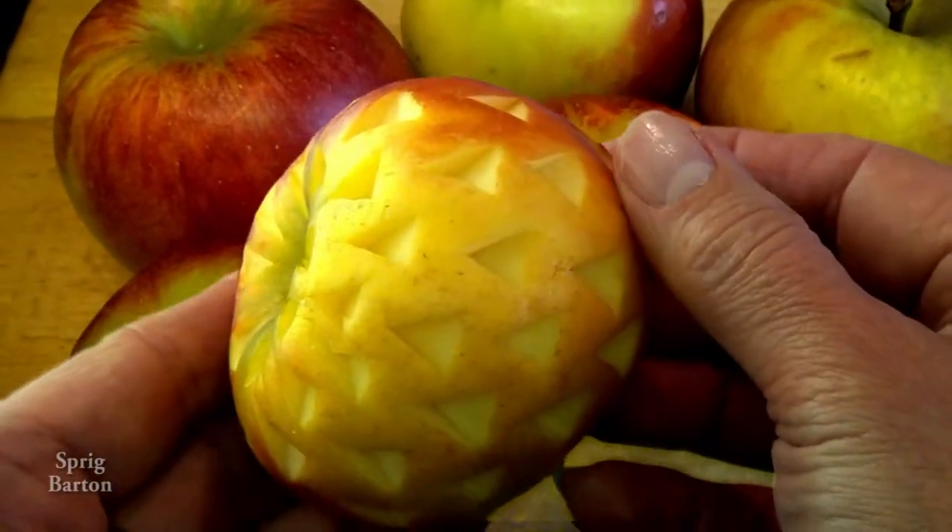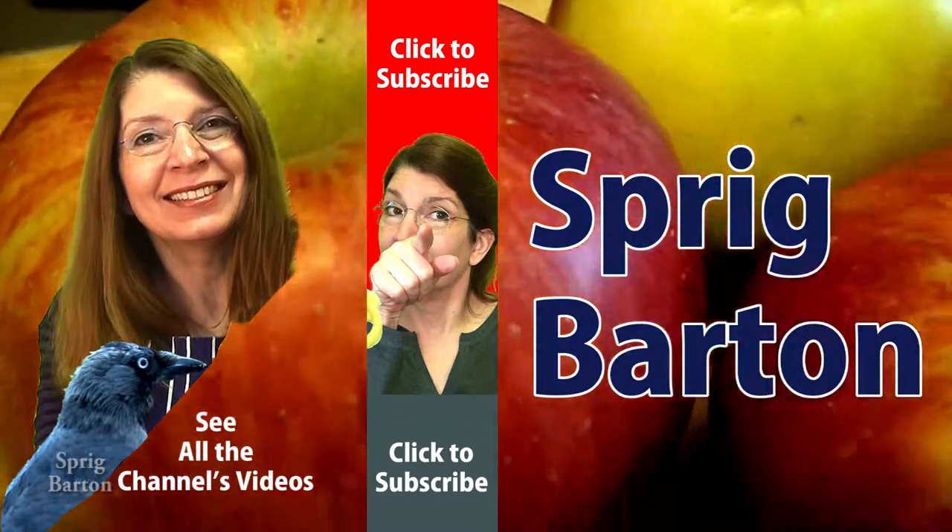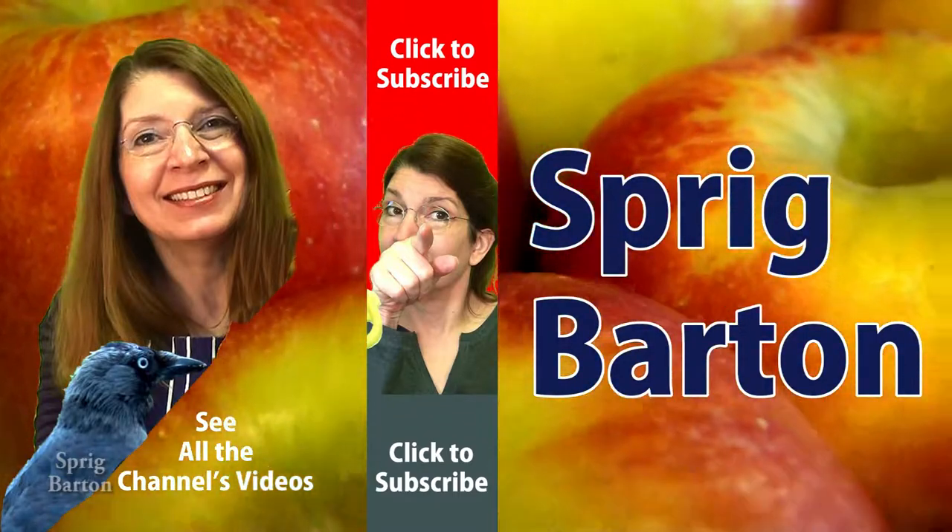That was a fun food art, wasn't it? Why don't you click to subscribe, or to watch another one, or just click away.